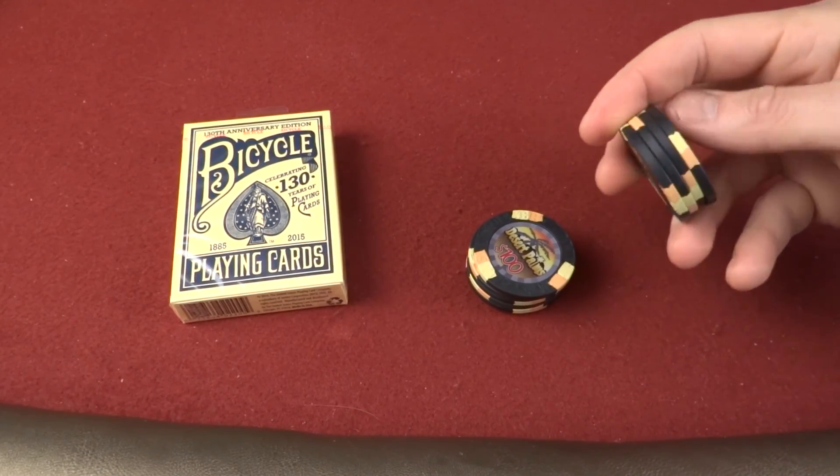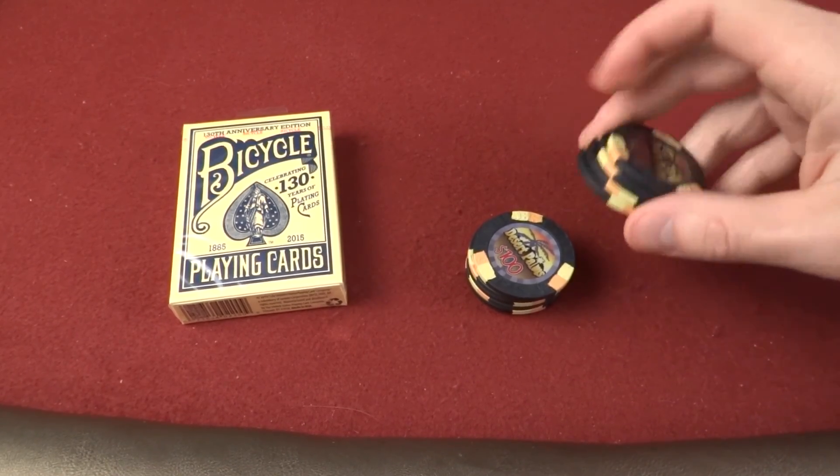Hello and welcome. My name is John Hobby. Welcome to a happy birthday wish to Bicycle.